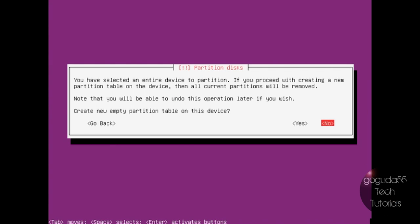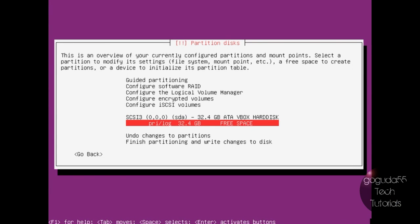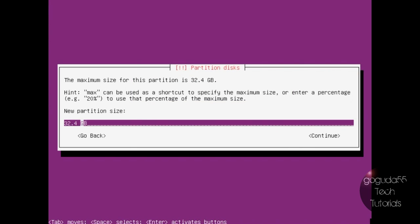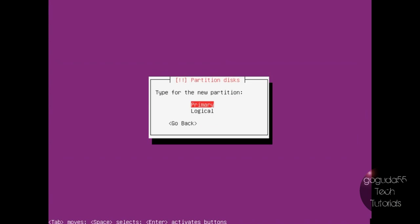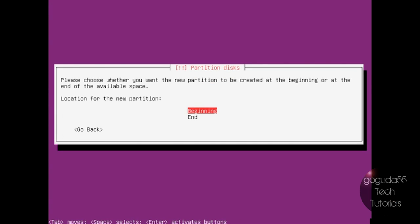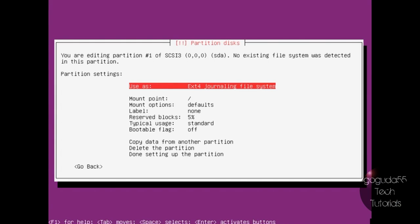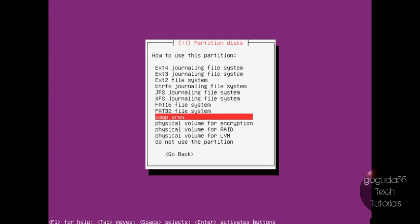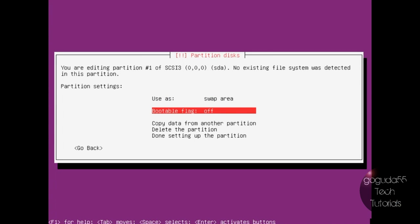I'm going to select my drive and create a new partition table. On the free space, I'm just going to create a new partition, and this is going to be my swap partition, so I'm just going to make it 2 gigs. When it asks if you want it to be primary or logical, choose primary. You want it at the beginning. Select use as swap area. It does not need to be bootable, so just hit done setting up the partition.